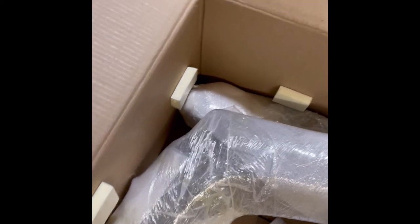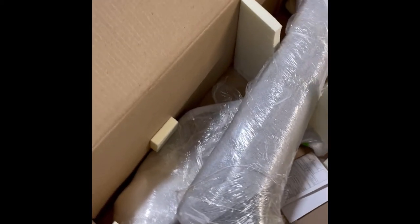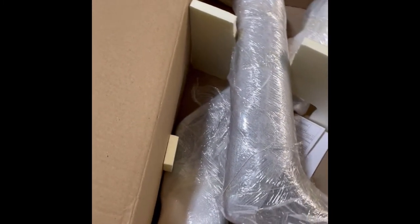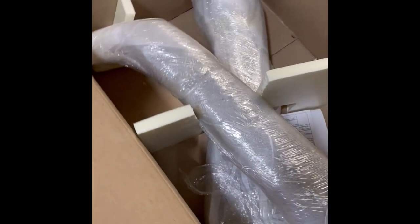One of the main complaints you hear about this snorkel is there's no instructions, but that's really not true. If you go to their website, it's very easy to see a link that shows you their instructions. So no, there's not printed instructions in the box, but they have them on their website.